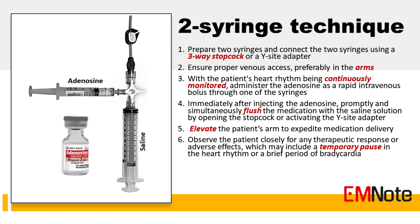Step 4: Immediately after injecting the adenosine, promptly and simultaneously flush the medication with the saline solution by opening the stopcock or activating the Y-side adapter. This helps ensure that the adenosine reaches the systemic circulation quickly.